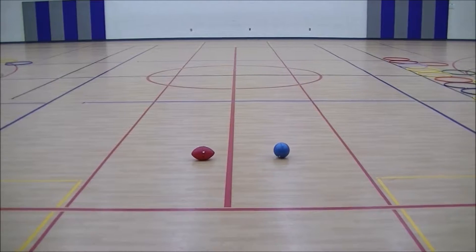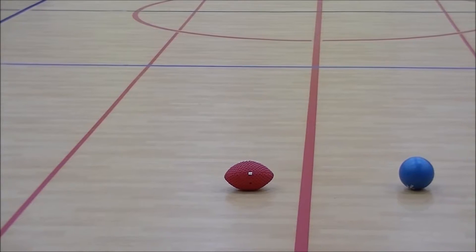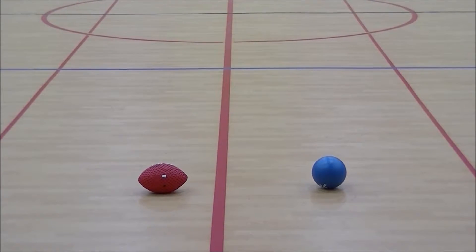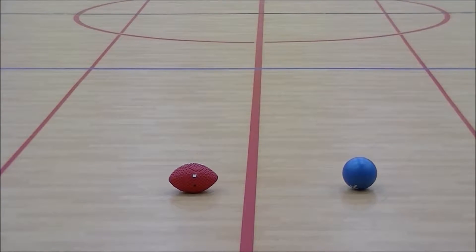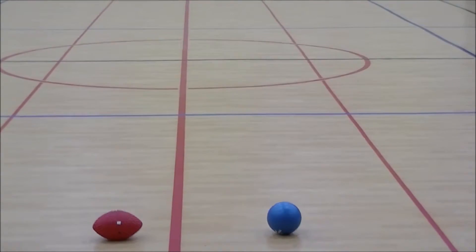For the younger kids we use a dodgeball, the younger kids being first and second grade. For the older kids — third, fourth, and fifth graders — we use a football. You could probably do this with middle schoolers too. Now the setup for the hula hoops for the younger kids: